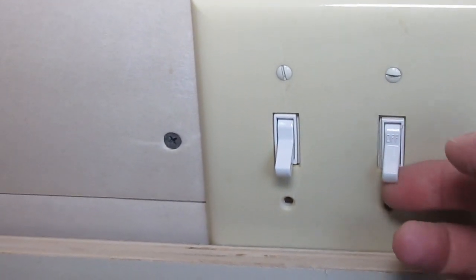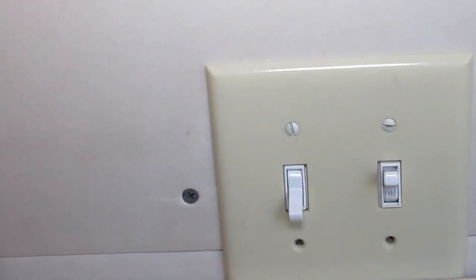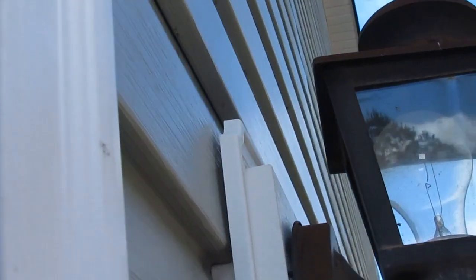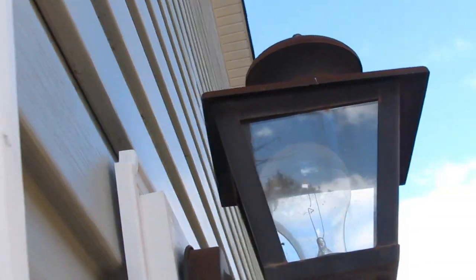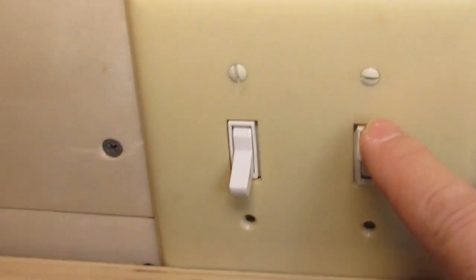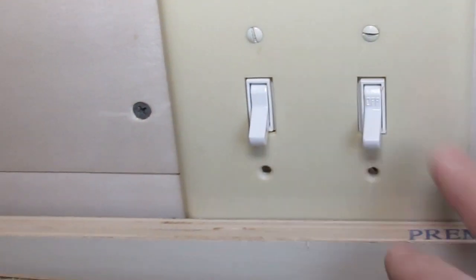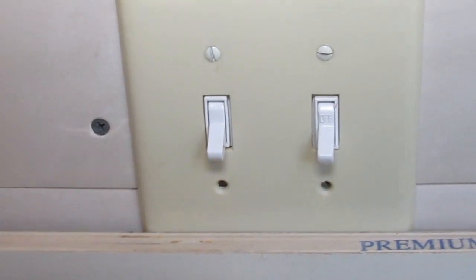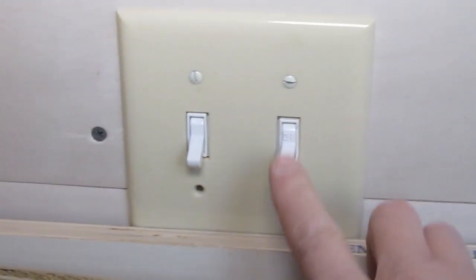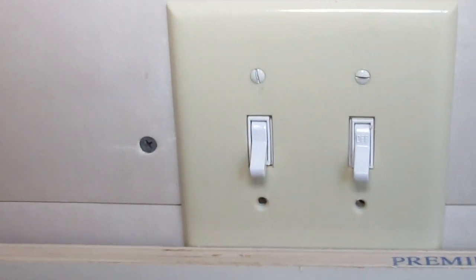The next thing you want to do is energize the circuit at the switch, even though the breaker's off, and then look at the light and make sure that the light is off. It is. So now we know that we've got the circuit completely de-energized. You may also want to flip the switch off and put a piece of masking tape over it, just to be safe in case somebody energizes your circuit breaker. Always make sure that your breaker is going to stay locked out.